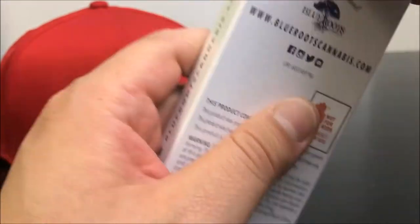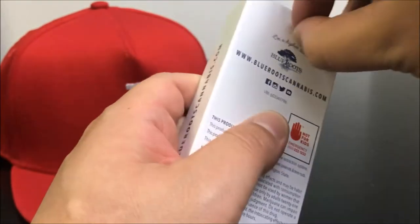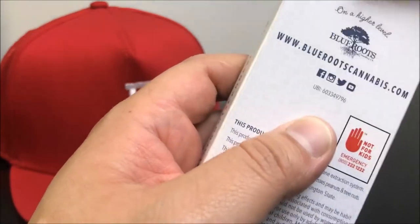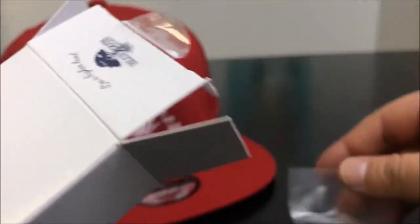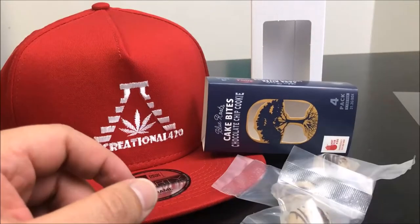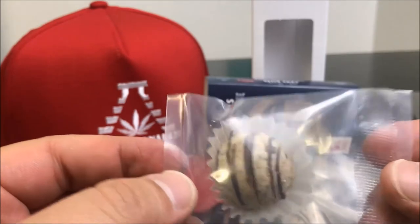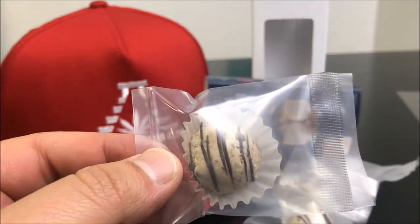This box is so pretty I almost don't want to ruin it. It's like when somebody wraps a present really nicely and you're like, oh, I don't want to rip it up, but I kind of have to get to it — that's essentially what this feels like. All right, we're just going to let those hang out right there. And this is what this looks like — this is again, chocolate chip. I'll be back in a couple of days to let you know how it went.